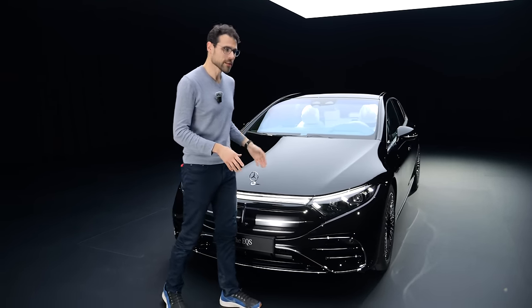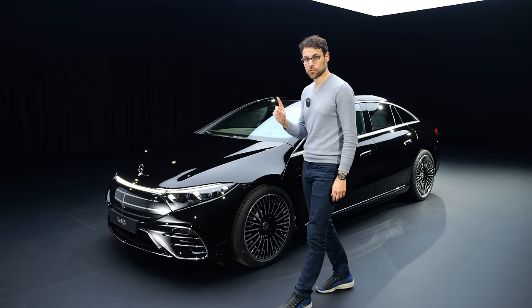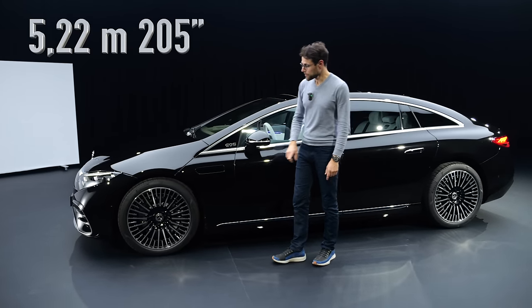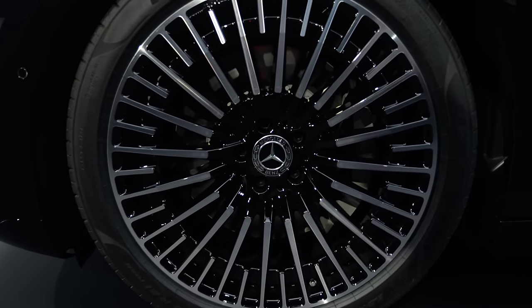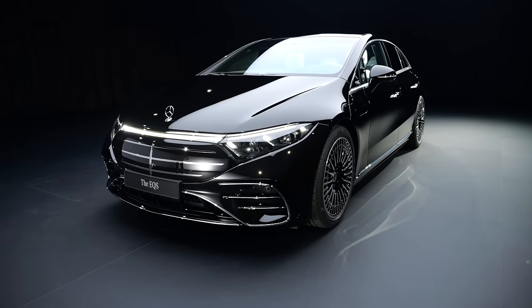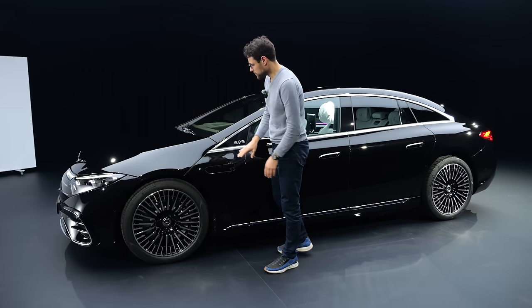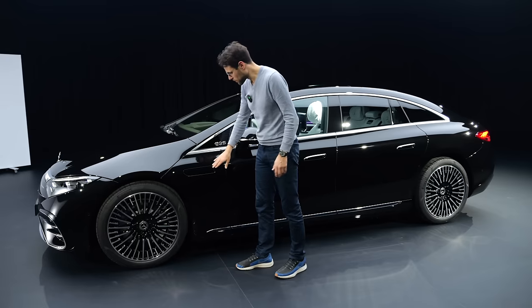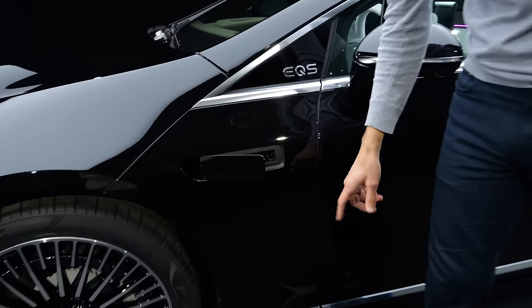Obsidian Black is the color here today. This is also a special edition. The length is 5.22 meters or 205 inches, 19 to 22-inch wheels — these here are 21-inch and they already look really massive. The design has been criticized because of the short hood and this overlapping design. You cannot really open that — there's no frunk underneath. They store the HEPA filter there. The only thing you can open is this small side hatch here for the wiper fluid.